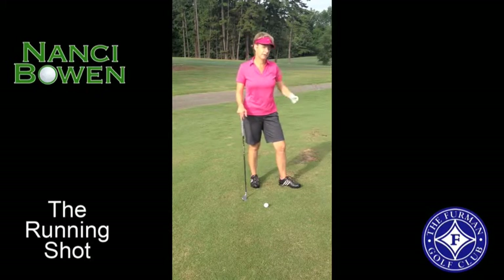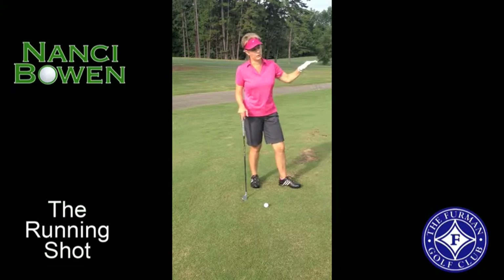So what I want to do is hit more of a running shot, and really just try to get it on the green quickly and let it run to the hole. I don't have to hit it perfect and can still end up with a decent shot.